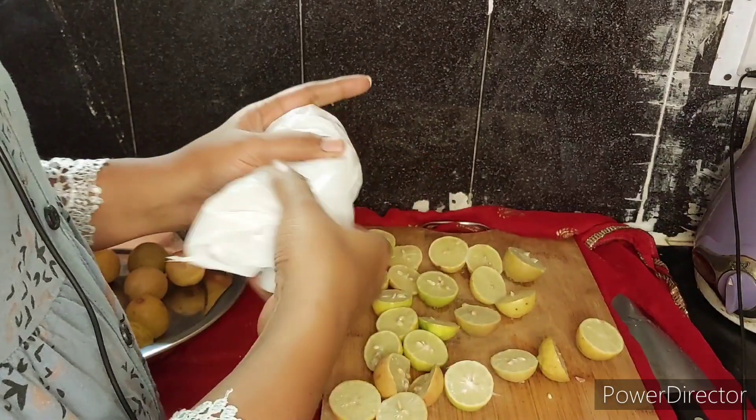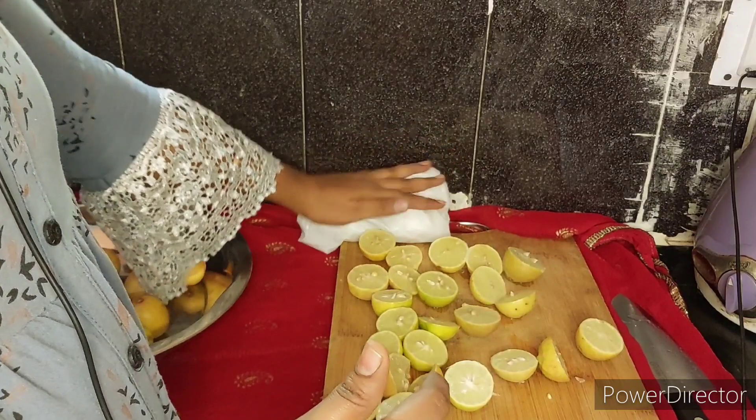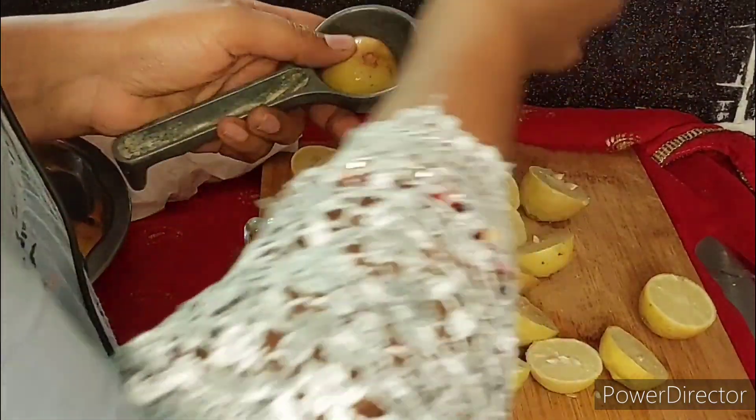Place it on, then put it in the freezer. I will add a little bit of water and peel it. I will add a little juice.